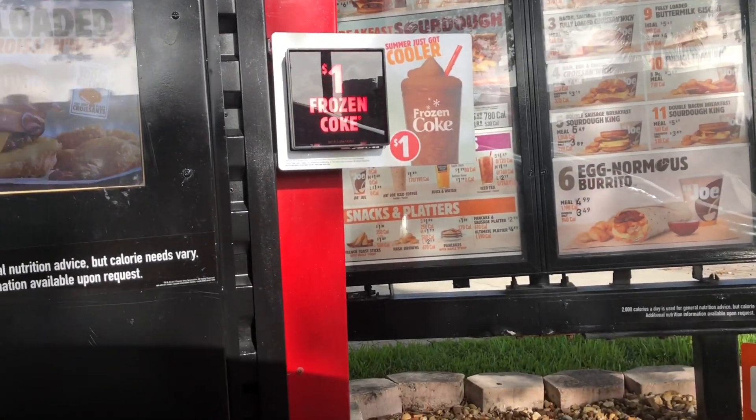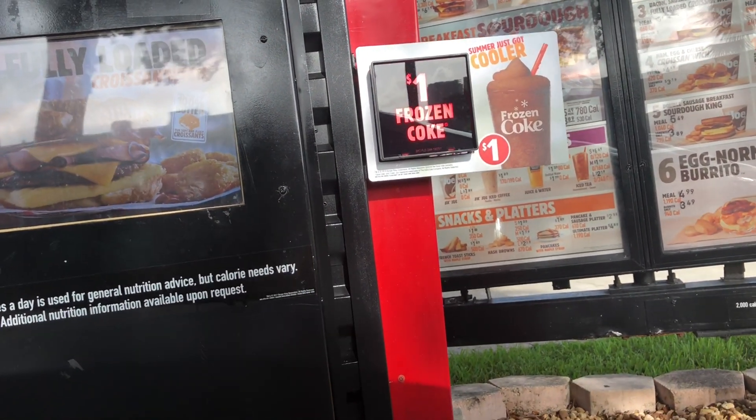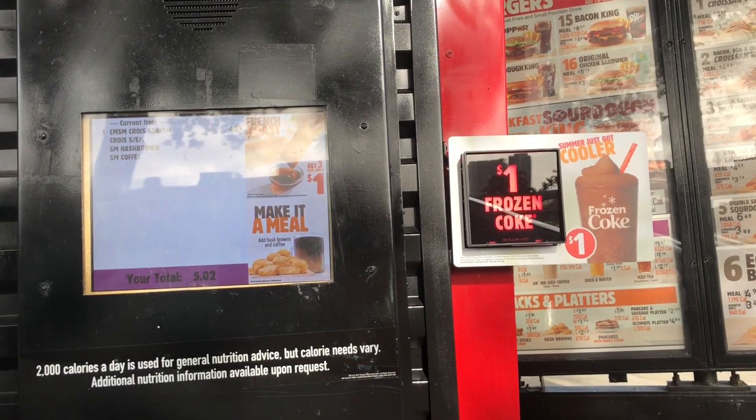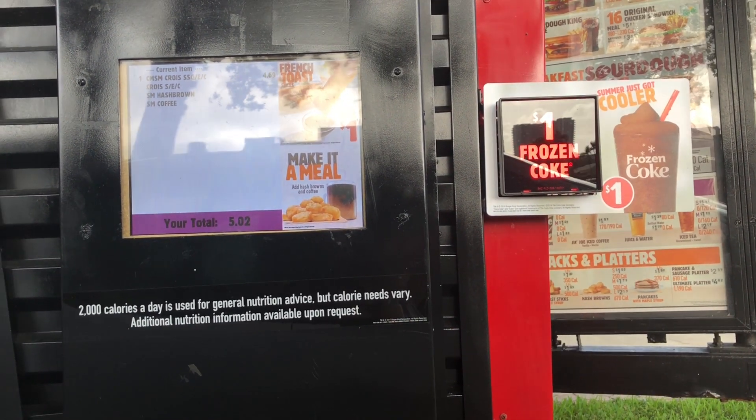Good morning. Let me have number one with no egg or cheese. Coffee or orange juice? Coffee is fine. No cream or sugar.